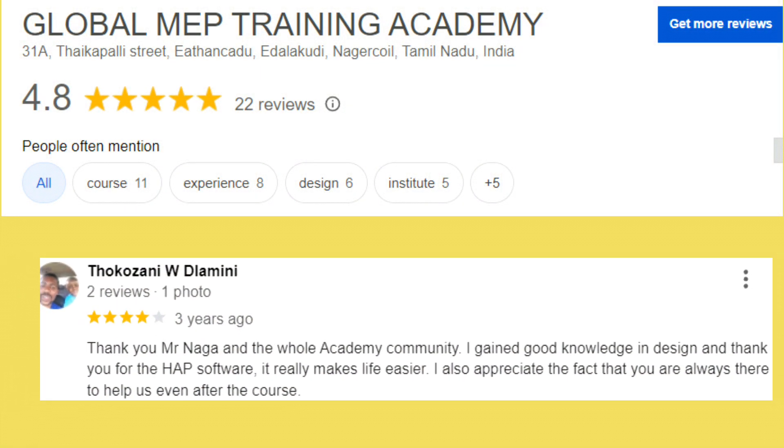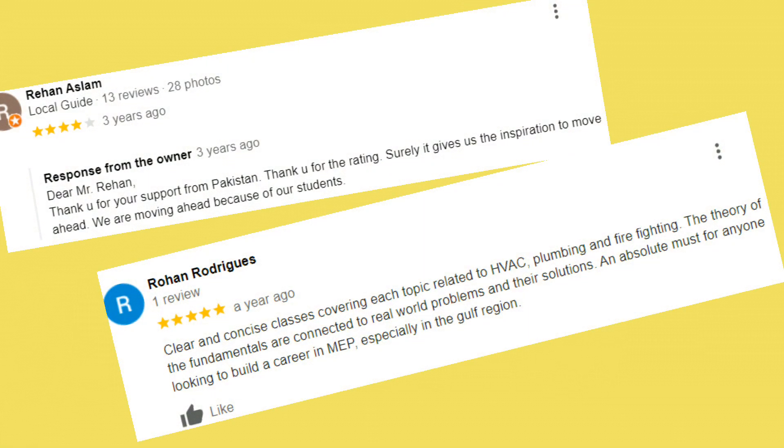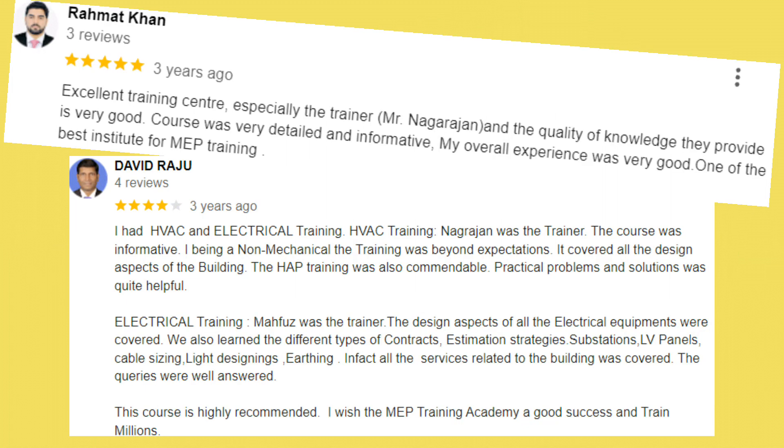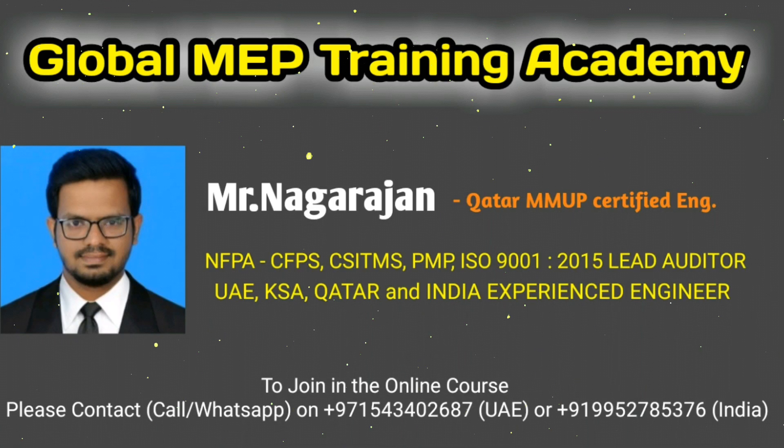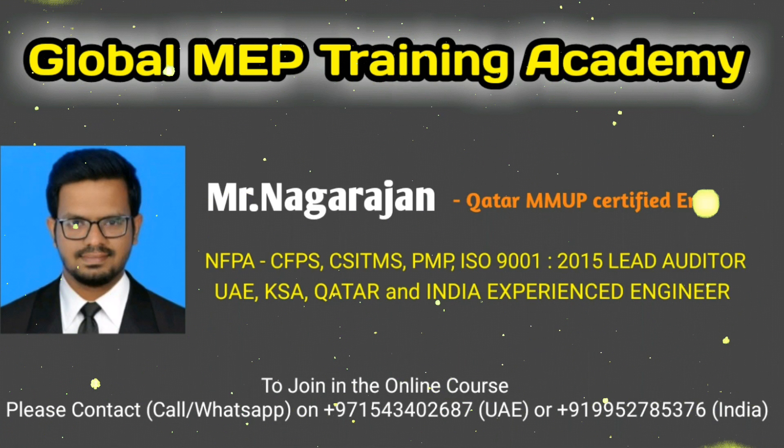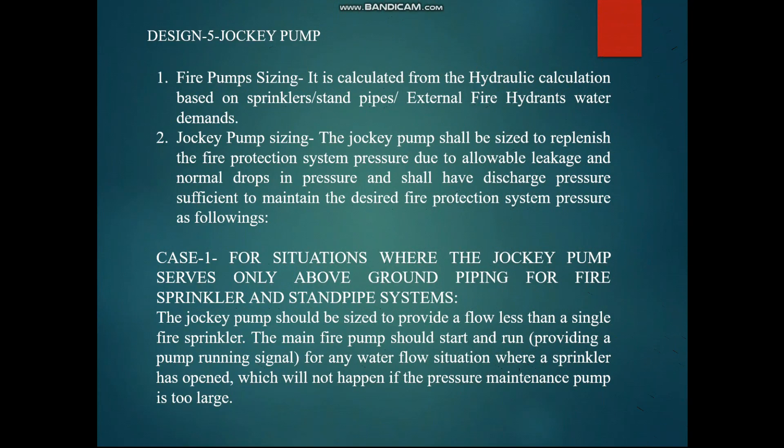Welcome to Global MVP Training Academy. In this video we are going to see the sizing of the jockey pump used in firefighting and some key points related to the accessories of the jockey pump. Let's start the video. We will look at the design file for the jockey pump fire pump sizing.